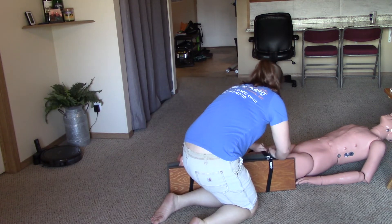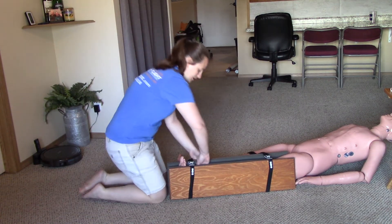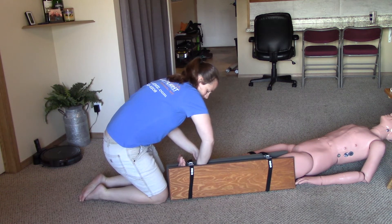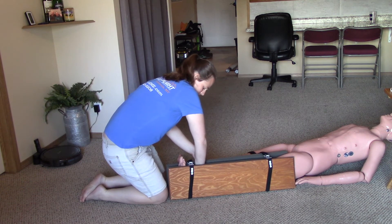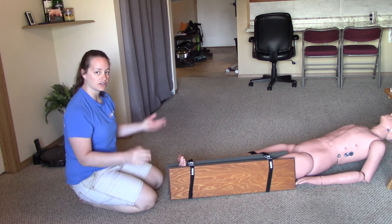Once we get that splint nice and snug we now want to come back and recheck CSMs on the limb. I will reach down to check for a pulse — you can feel a pulse. Can you wiggle your toes? And which toe am I grabbing? And that's the duration of the station.